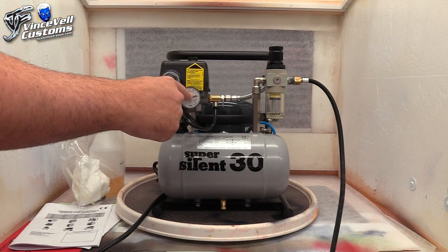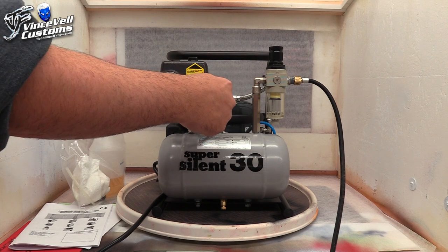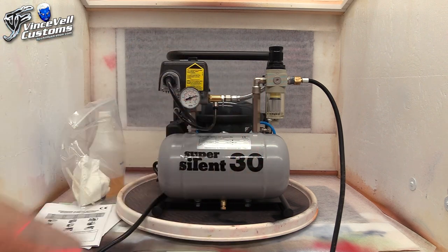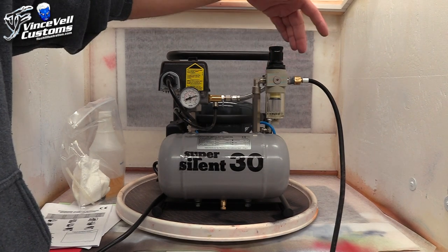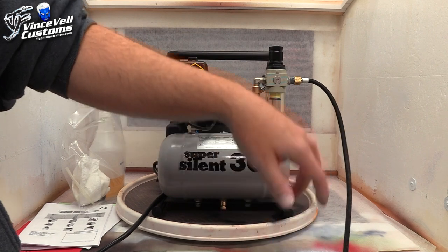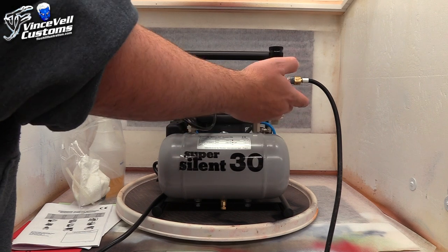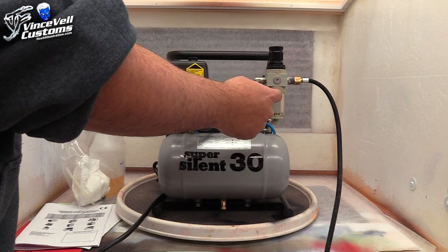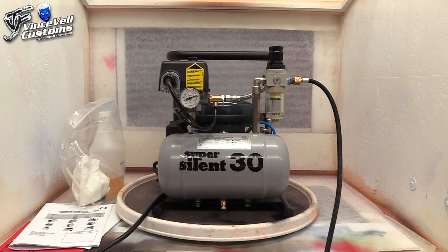Right here is your on/off switch. Here's your pressure gauge for the tank. This here I'm pretty sure lets you turn it to change the pressure, but it's already factory set so I'm not going to bother with it — so far it's been working like a beast. Next is your moisture trap with your PSI gauge over here, and then this is the line for your hose. I like that it's up higher so if I need to turn it off and change the filter, it's easier to access. You do need to change that filter once in a while — you can just twist it off and put a new one on.